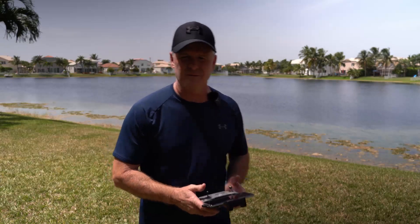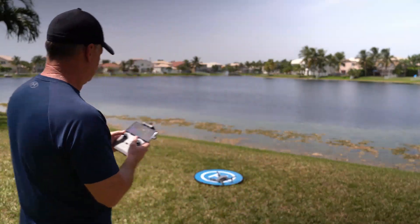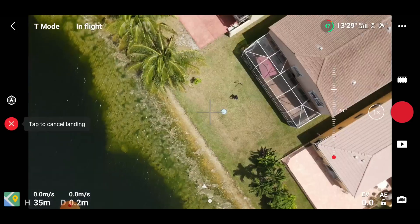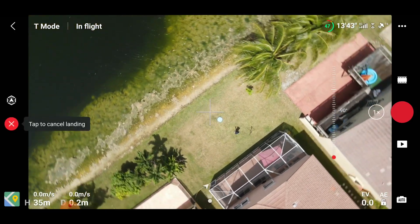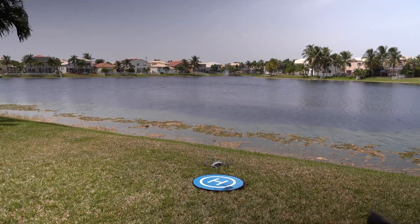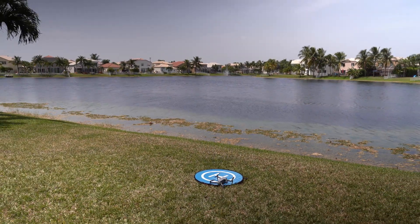Let's take off for the third one in tripod mode. Up 20 and out 60. That's close enough. Setting up for our third landing in tripod mode. Not bad.